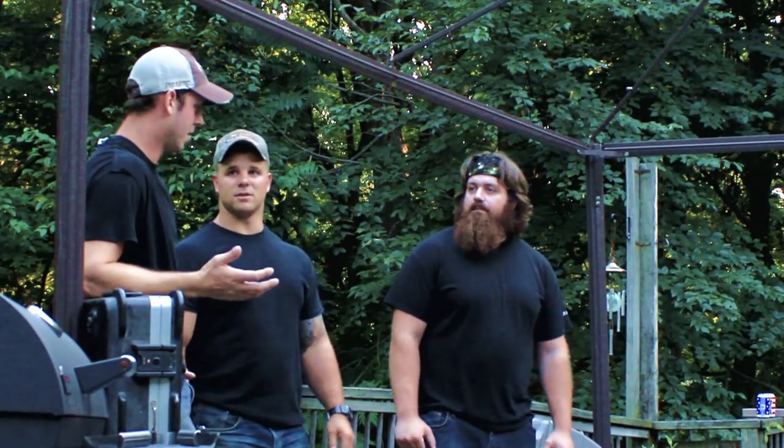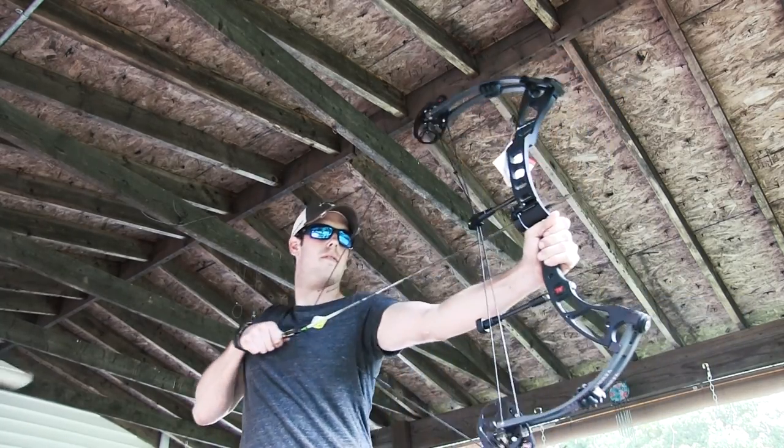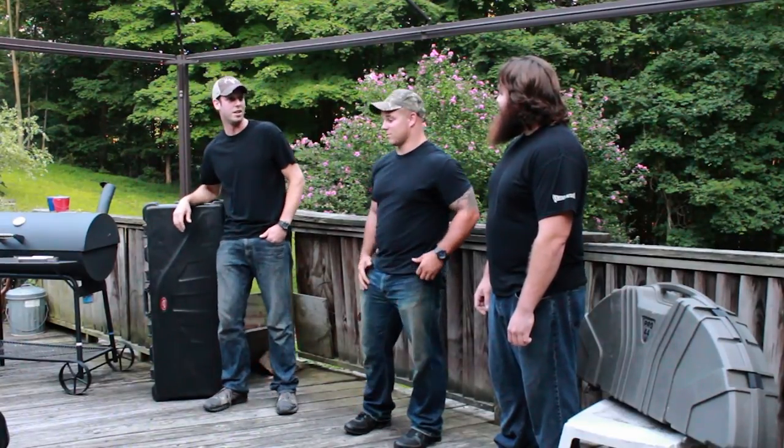What did you think about the Black Horse? Oh, like I said in the video, as soon as I picked that thing up and held it, I was like, man, it felt good. And you saw me in the videos — it's light. It's very light. It's great.